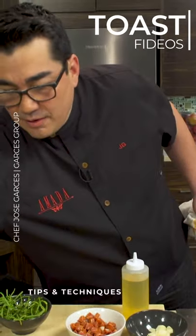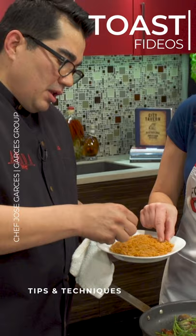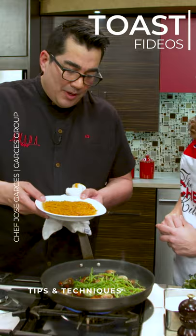We have our Spanish fideos — you could see these are small. It's a small vermicelli, very thin. We're gonna add that. We've already toasted them.